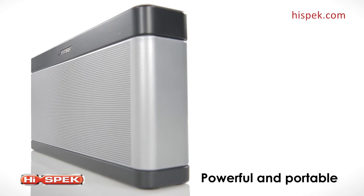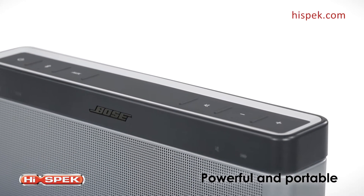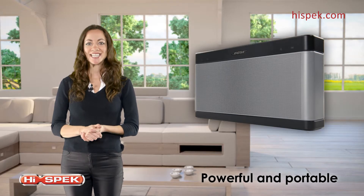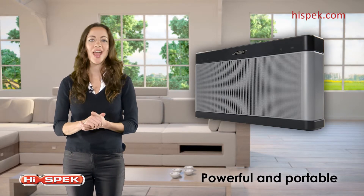With curved edges and very low depth, this speaker is perfect for those of you who are always on the move. Easily fitting into your bag or backpack, you can take it with you anywhere.